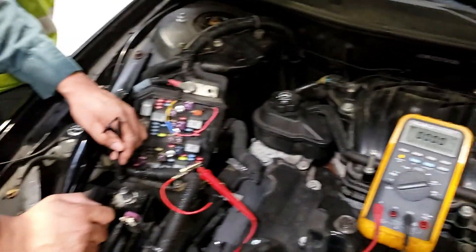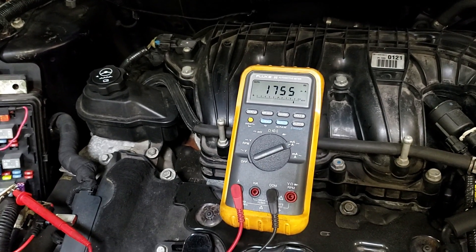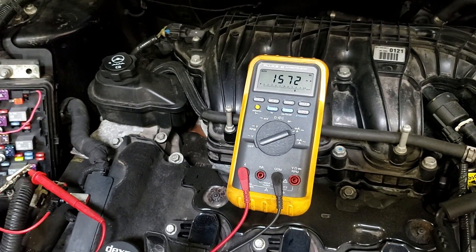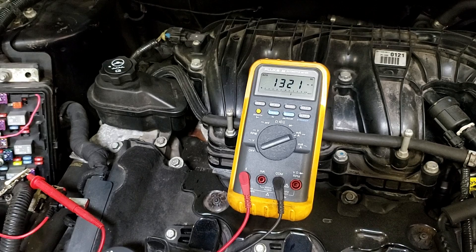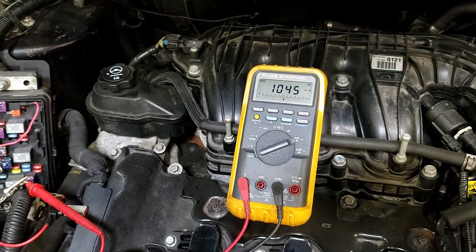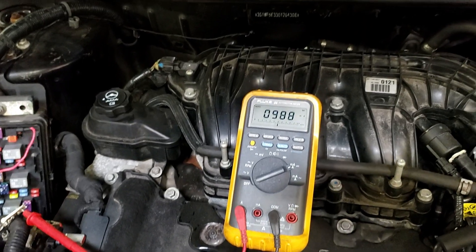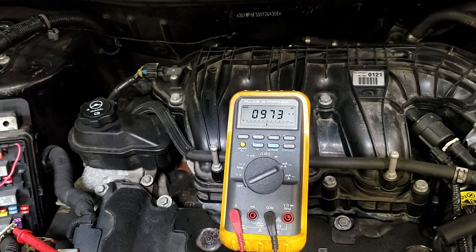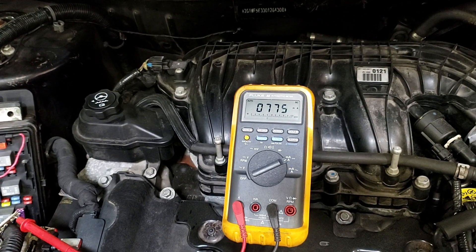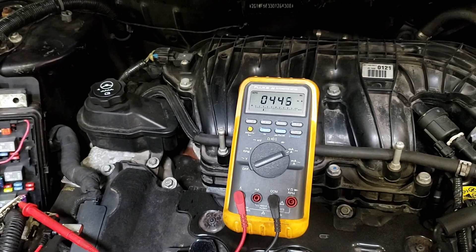Now we put our meter in series again. We check our amperage, which is going to be up until all the lights in the car go off — usually going to take 20, 30 seconds. This one is sleeping now. Still timing out, timing out, timing out. Until it gets down — now we're starting to drop. Down to 900 milliamps, 980, 970. Then it gets to a point where it drops like a rock. These are all the things going to sleep. 4 something.